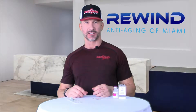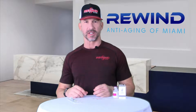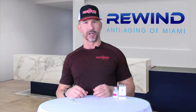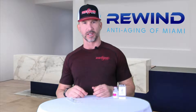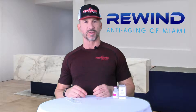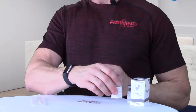At Rewind Anti-Aging, one of the questions our clients ask is how to reconstitute the medication they receive, so we wanted to create a small demonstration video. We realized that some of them are nervous about mixing these products incorrectly. Some of the products we mix are sermorelin, CJC 1295, ipamorelin, GHRP2, and HCG.